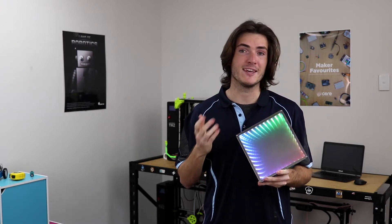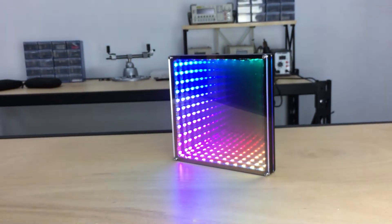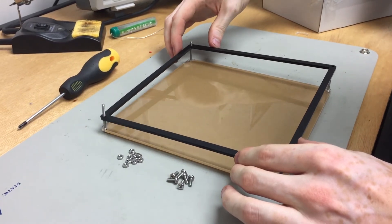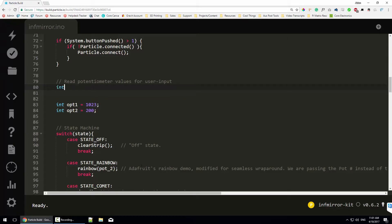We were compelled to create a kit that fuses various methods of making and can be assembled in an afternoon. This is a do-it-yourself kit. You'll get to assemble it, run the wiring, solder the connections and learn to code.